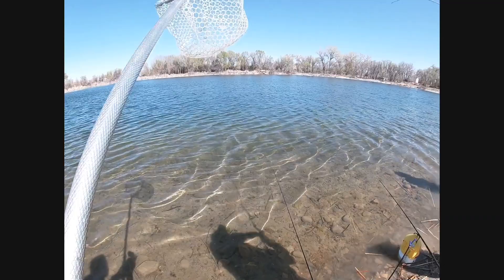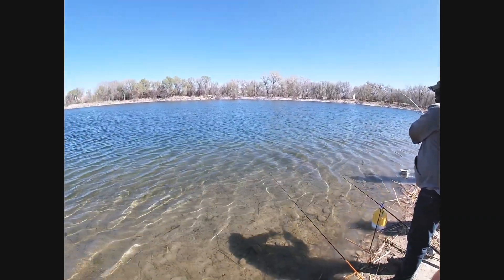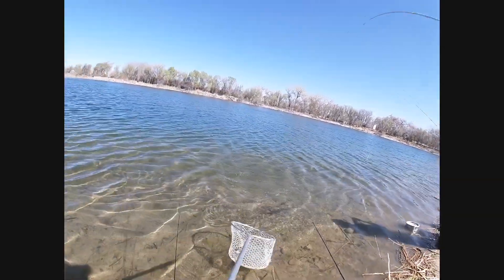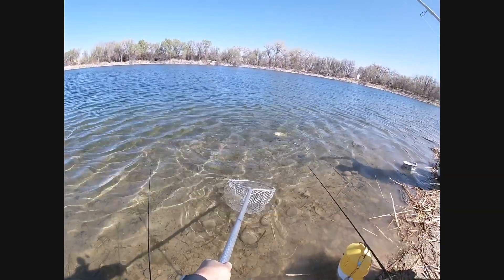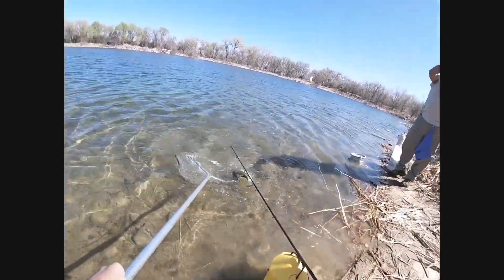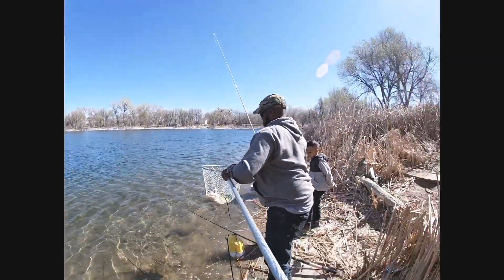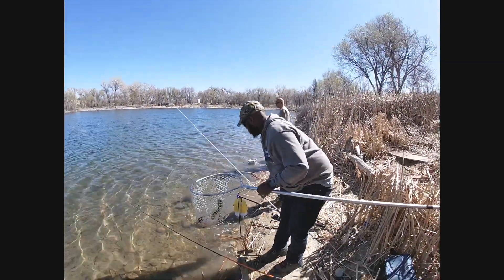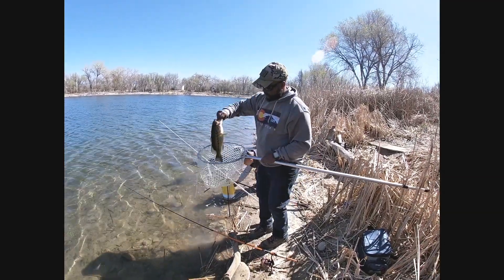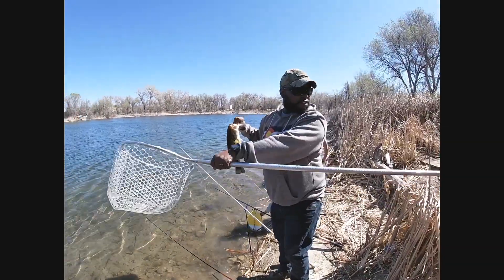Right off the bat, another nice largemouth. He's swallowing this thing. And there we go — another nice largemouth bass.